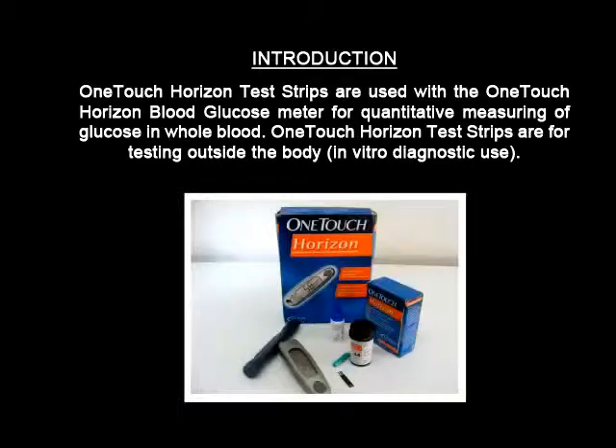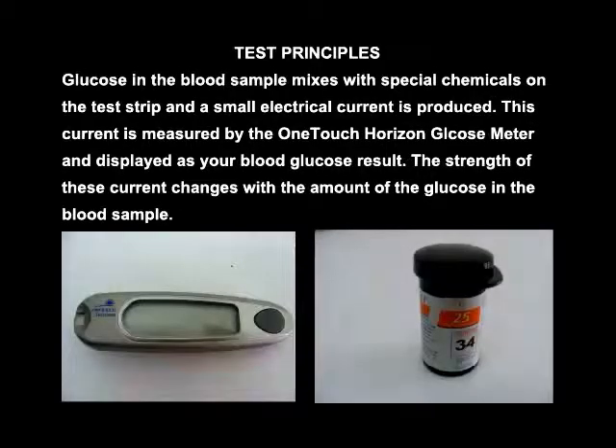OneTouch Horizon test strips are used with a OneTouch Horizon blood glucose meter for quantitative measuring of glucose in whole blood. OneTouch Horizon test strips are for testing outside the body, that is, in vitro diagnostic use.